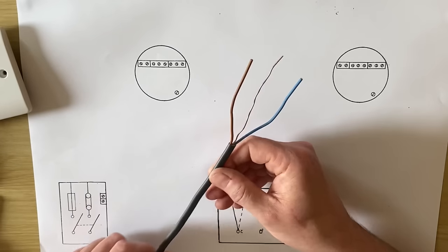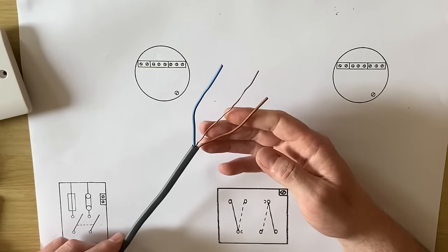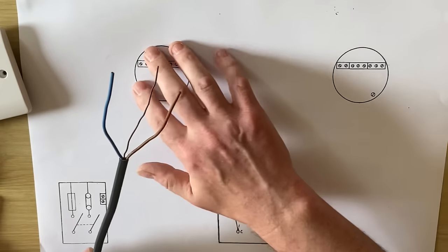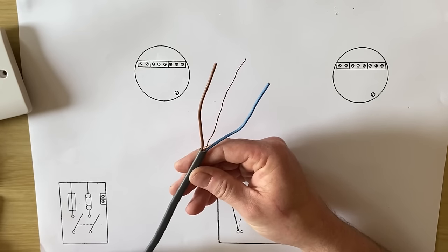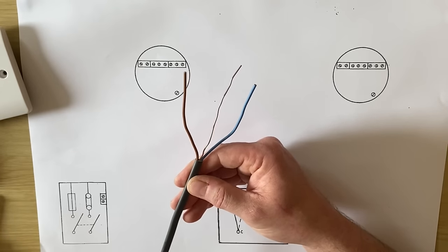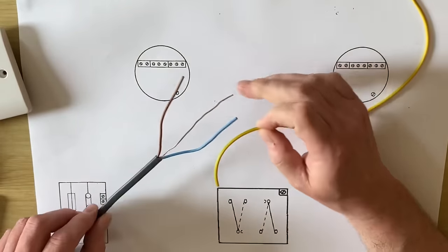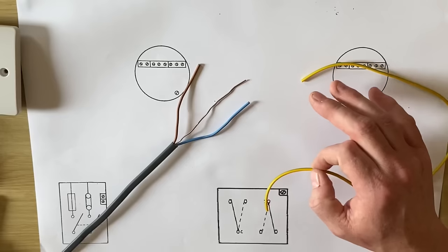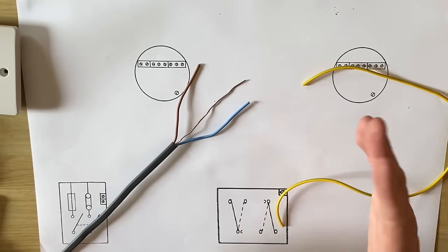We're going to use one-millimetre-squared PVC twin and CPC cable — often called on site twin and earth cable — to take a feed from our consumer unit to light number one, with a drop down to the switch, then feed across to light number two with a drop down to the switch. Often on site this is 1.5 mm² as well, and we know we're going to have to identify our circuit protective conductor with green and yellow sleeving. It's a three-plate method — if you haven't done that video series, please go back and look at it before we start looking at multi-gang switches.